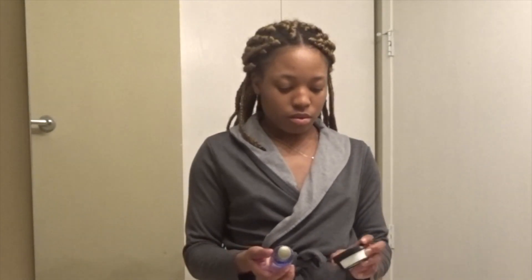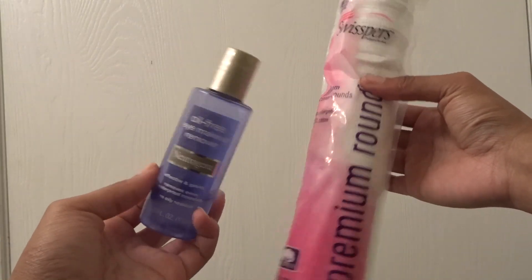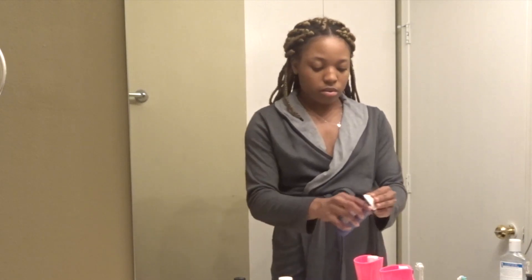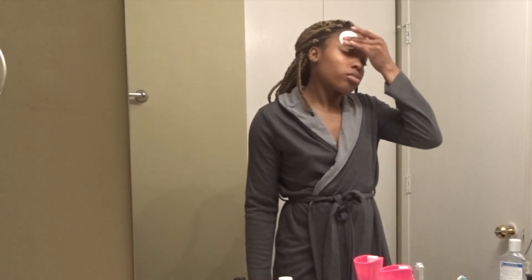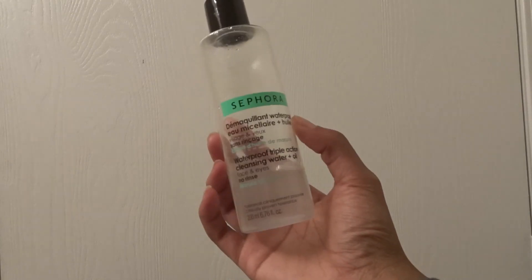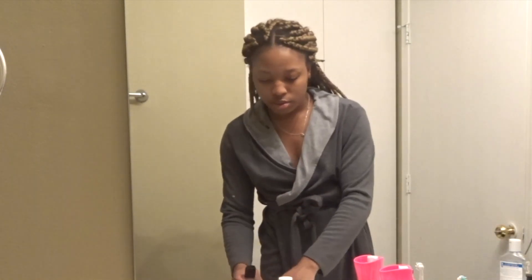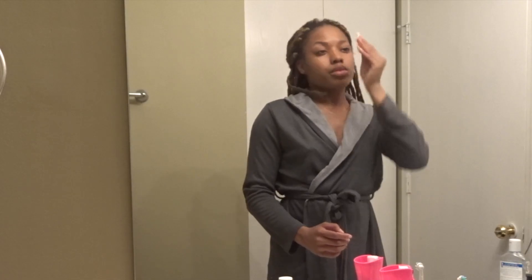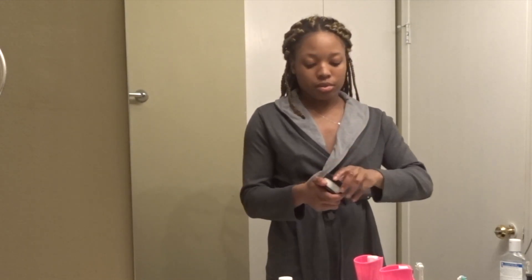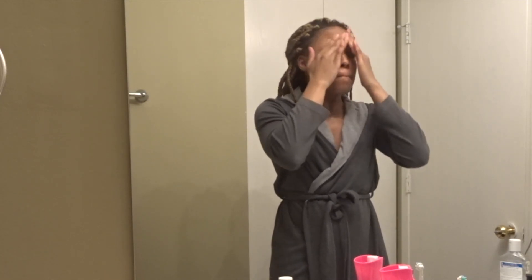And then after that, I go in with the Neutrogena Oil-Free Eye Makeup Remover. This is just a really good remover — it removes your waterproof mascara and eyeliner. I take that on a cotton pad and rub all the excess makeup off my face. Now I'm going to go in with the Sephora Waterproof Triple Action Cleansing Water and Oil — it's like a micellar water. This takes off all my makeup as well. I feel like I need to go in a couple of times to really get the makeup off, because having a clean face is super duper important.